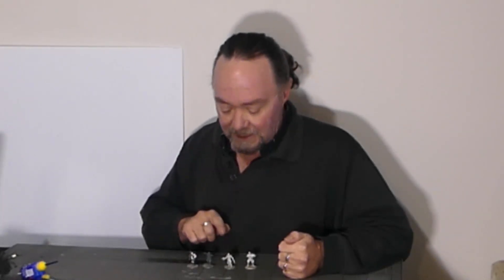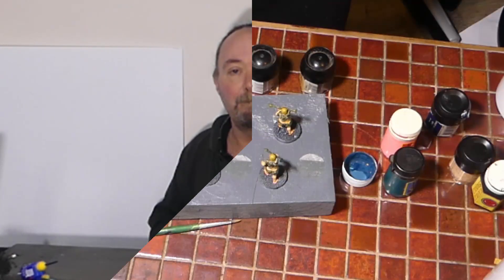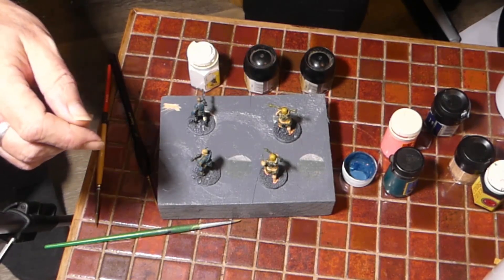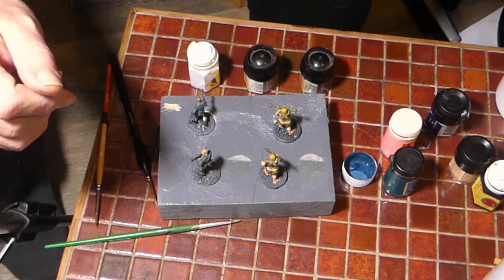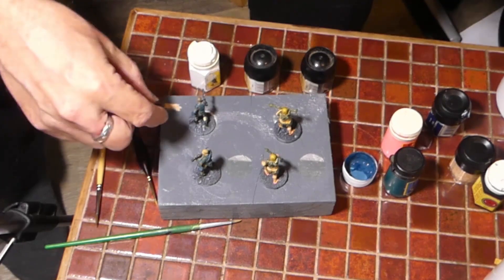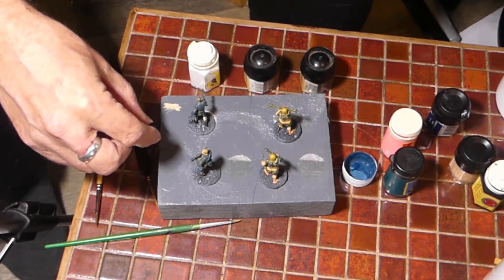I will however check in just before I do the last little bit of silver that gets these guys differentiated from humans. There's a little bit of a change of scenery because the wife is using the main craft table for a sewing project, so I am using a backup coffee table, but we are almost at the closing stages.